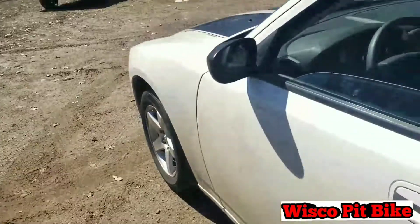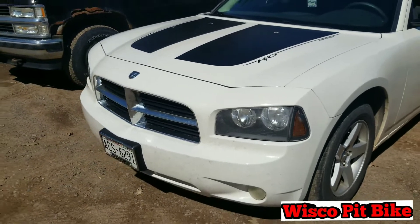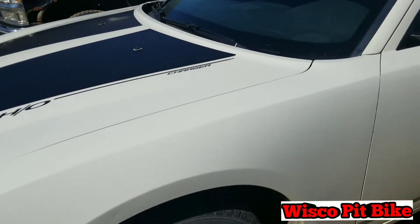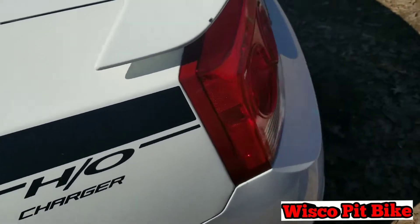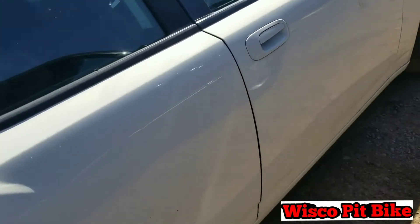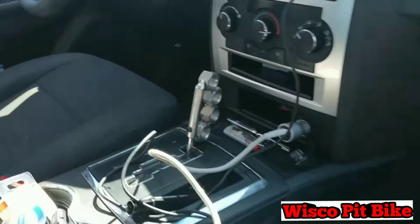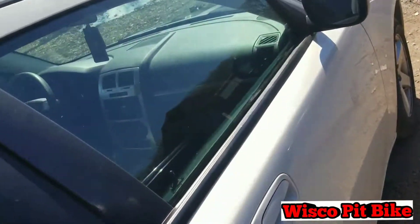Next vehicle is a 2008 Dodge Charger — that's my girlfriend's. It's her daily driver with the 3.5 HO engine. It's a pretty nice car; the clear coat is starting to peel just a little bit. Just a daily, nothing too special. It's a little messy inside. I also made a shift knob for this one, similar to the one I have in the ute.